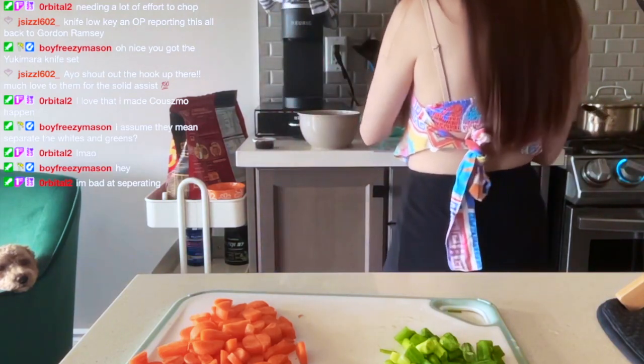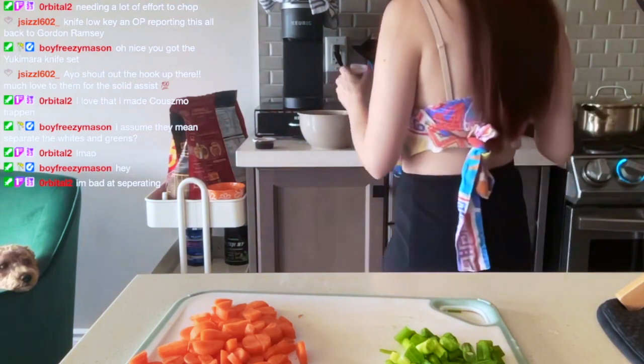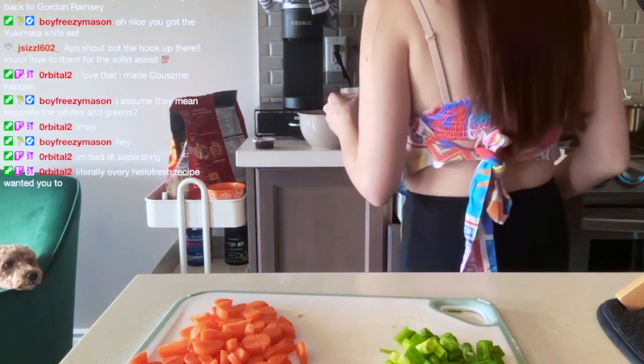That's what we're doing. Let's take half of the gochujang — the spoon doesn't even fit in there.